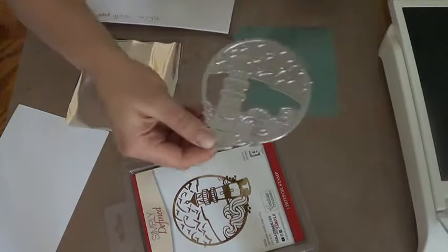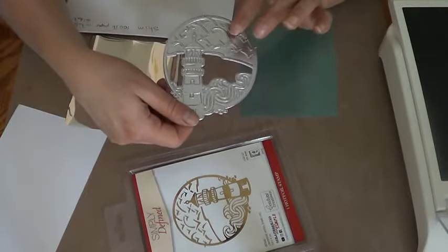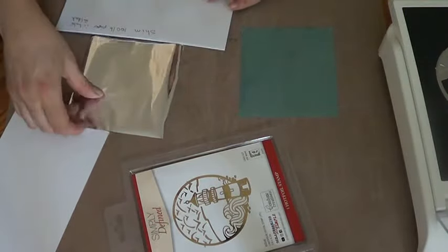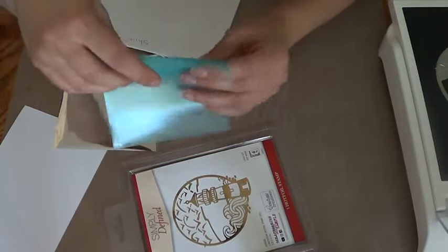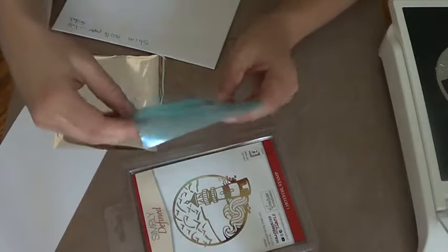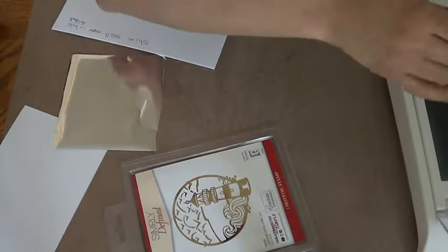I'm putting the hot foil stamp first because this is what needs to heat up, so this has to go on top. We put it on there first, then you put on the foiling sheet. Remember, the side you want on the paper is the one that's not smooth — the smooth surface goes on top.